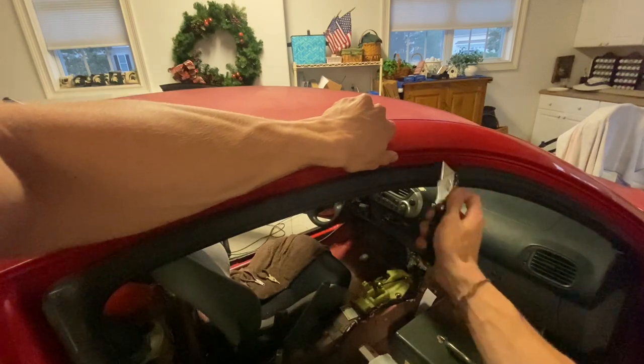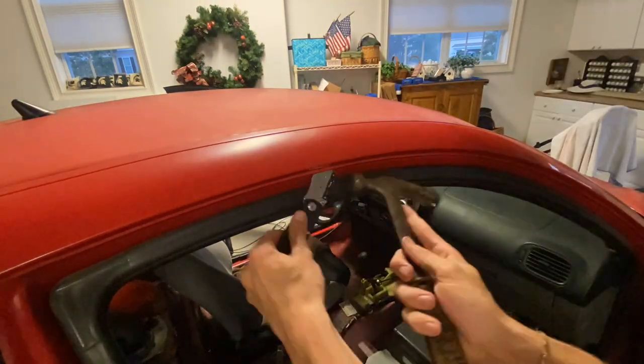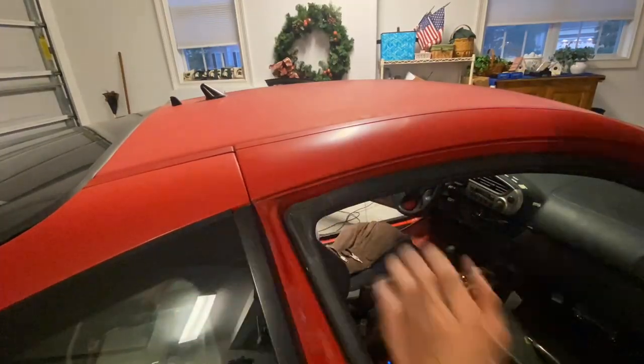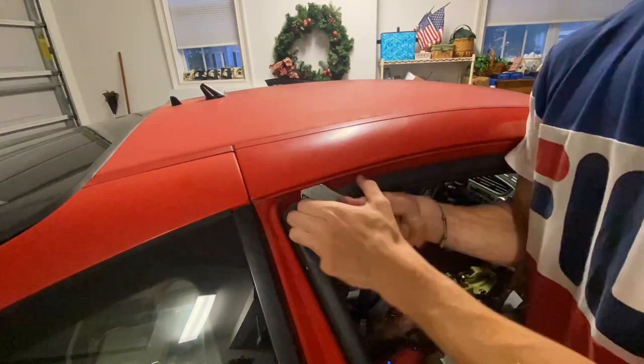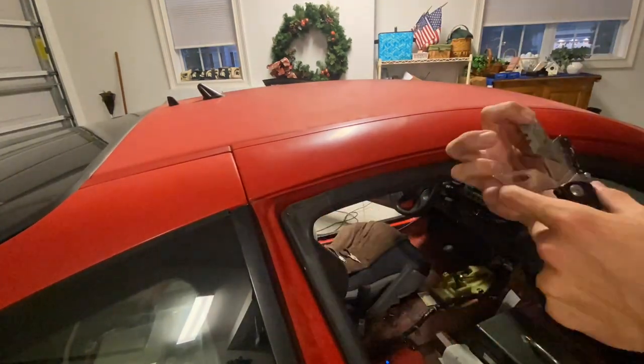As you can see at the end of this time-lapse, I'm struggling to get the final clip out. The reason for that is because my razor blade wasn't long enough and I just couldn't get it in there, which is why you see me using a pocket knife.